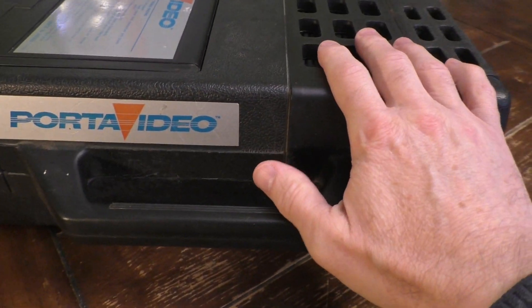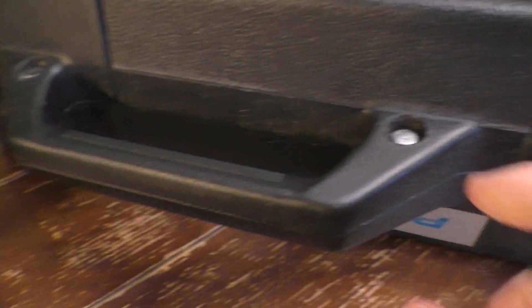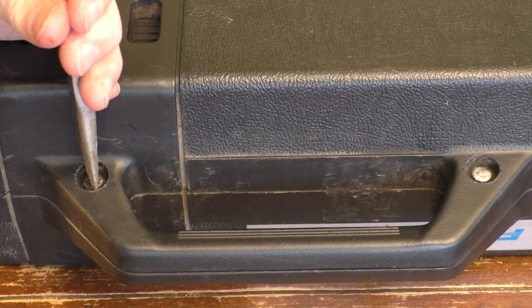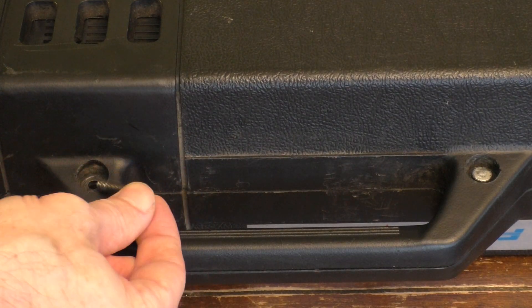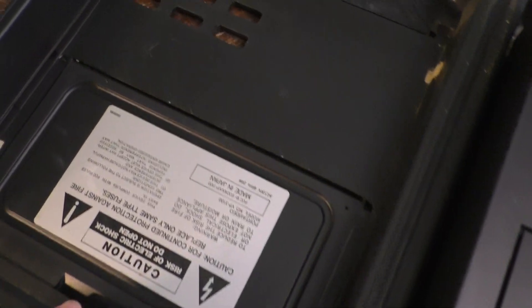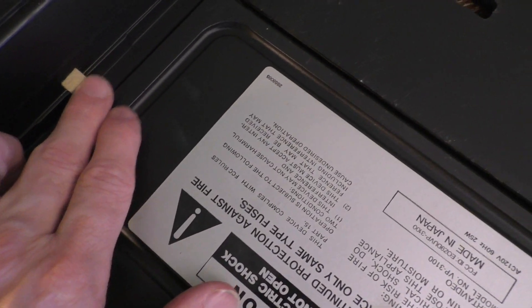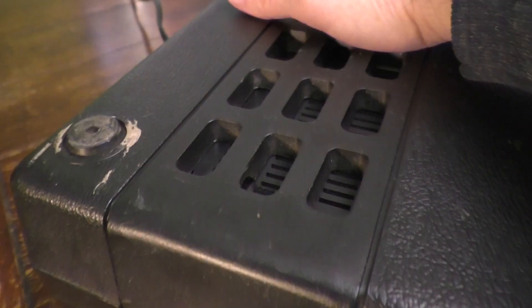It comes in a protective case for carrying. You can remove the unit by flipping it around. There are a couple of round bolts which are a little hard to get off — you need needle-nose pliers, though they're not that tight. When you open the case, you can see how the VCP looks inside. The interior has some pads to protect the unit during transport. The bottom of the case has some feet, and there's ventilation built into the case itself.